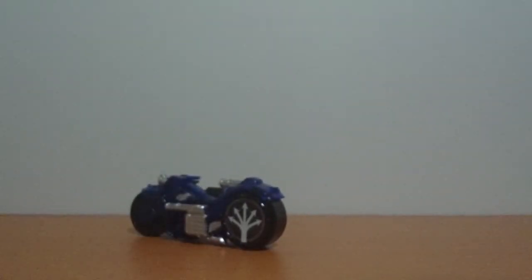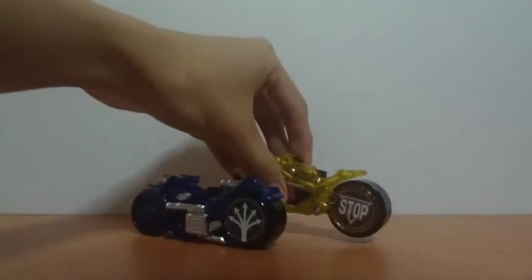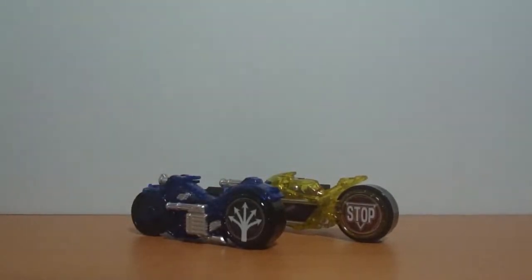What are my thoughts on the DX Signal Bike Set? Much like the previous DX Shift Car Sets, the Signal Bike Sets are relatively inexpensive and cost roughly the same price as their Shokugan and Gashapon alternatives. Paying for DX means you get nice glittery plastic.